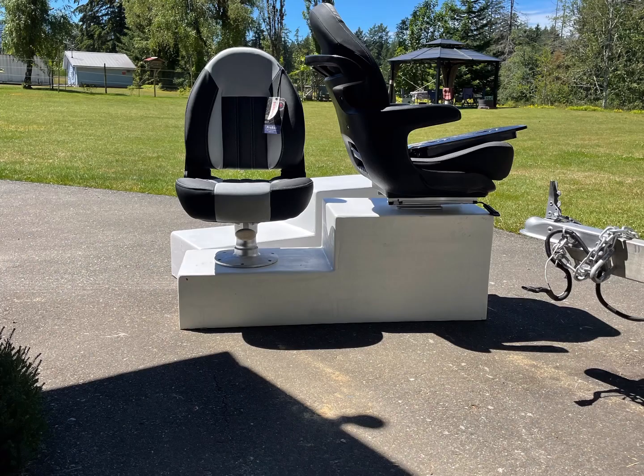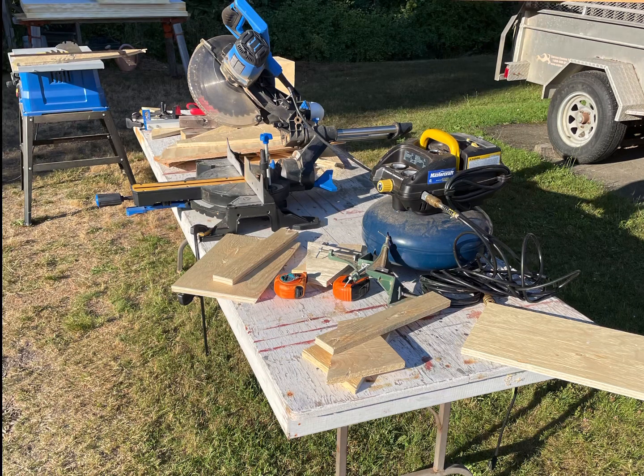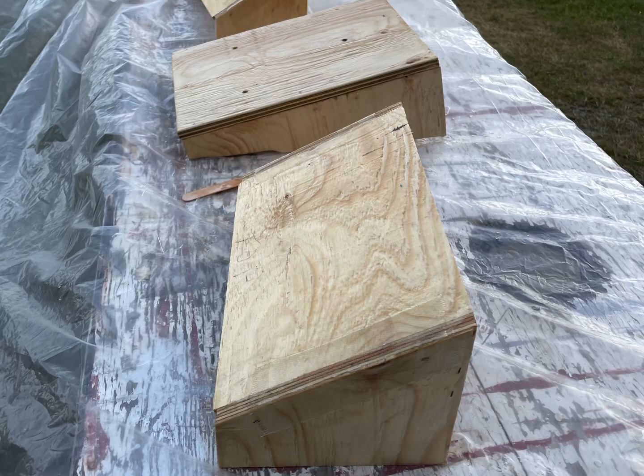Here are the seats — got them mounted on sliders and swivels, so they're very comfortable. I highly recommend them. Then I started building the foot rests for when you're sitting in the seats, because your feet can't touch the ground.